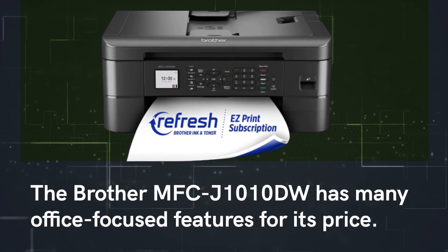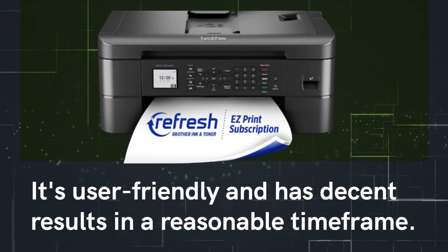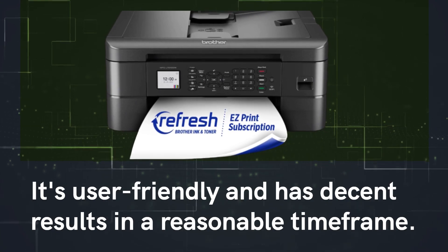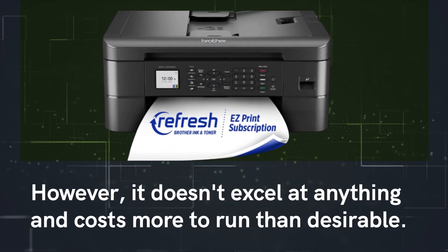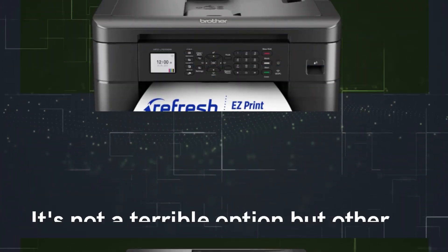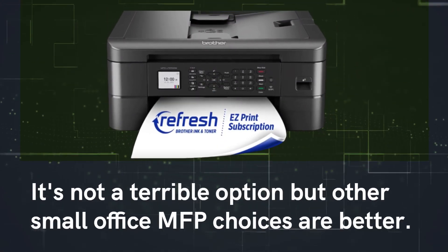The Brother MFC-J1010DW has many office-focused features for its price. It's user-friendly and delivers decent results in a reasonable time frame. However, it doesn't excel at anything and costs more to run than desirable. It's not a terrible option, but other small office MFP choices are better.